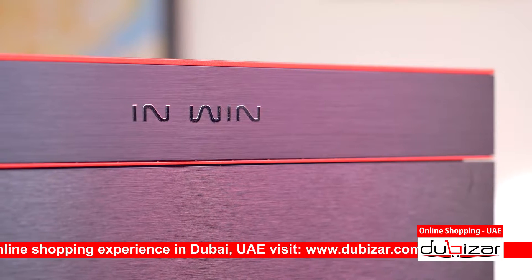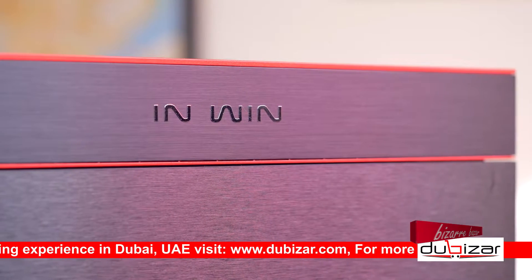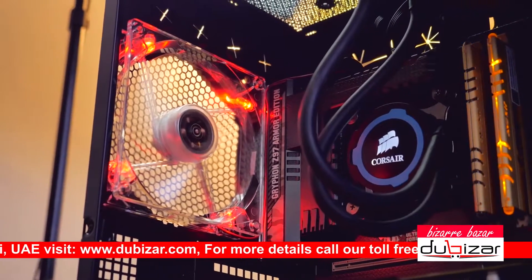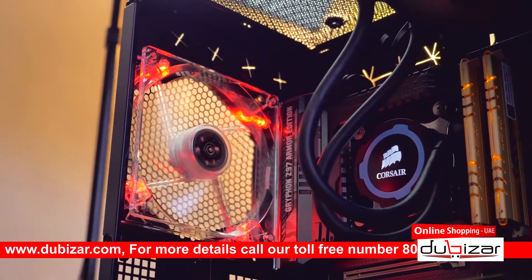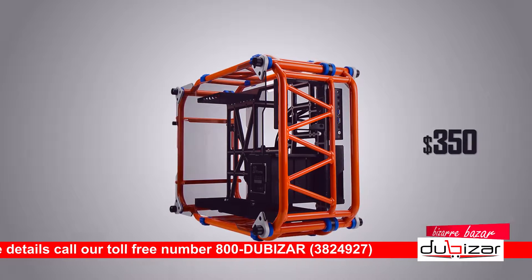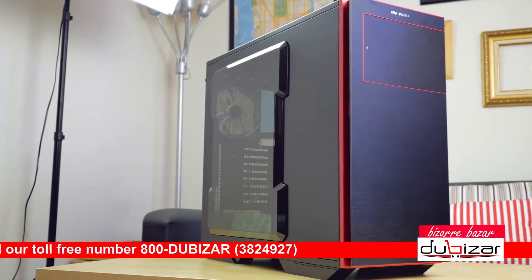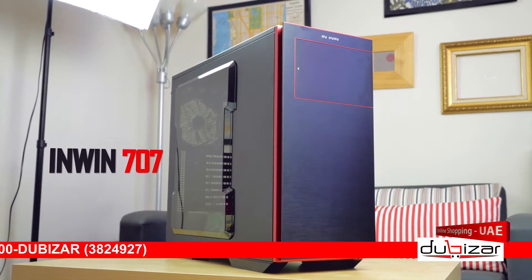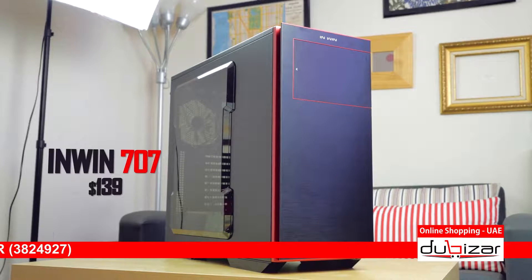Their reputation within the case market has seen many downs because they seem to focus on very niche and expensive productions like the 350D. Frame materials and build quality is one thing, but when core functionality is lacking it's hard to justify a purchase. But I feel they are slowly starting to come back to their senses with regards to core functionality.